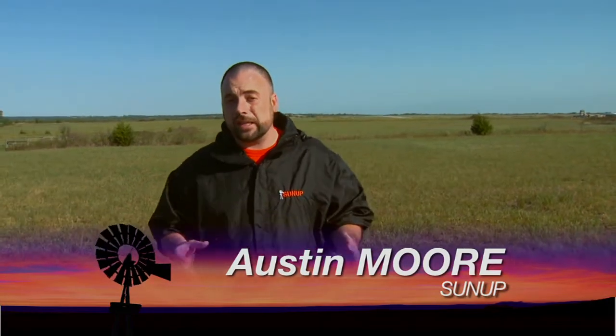As we continue to talk about drought, one of the most important things to keep in mind is soil moisture. This is a very complex system. Here to help us understand how complex that is, is Jason Ward, an Extension Soil Management Specialist.